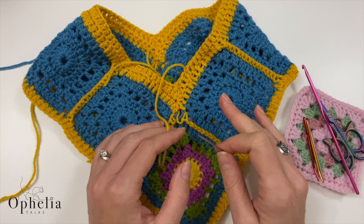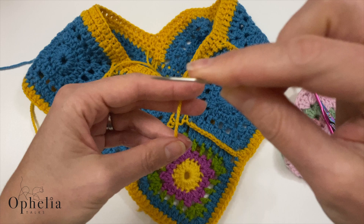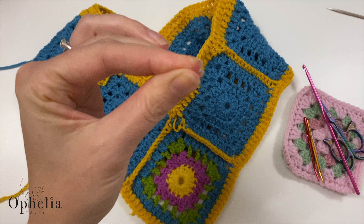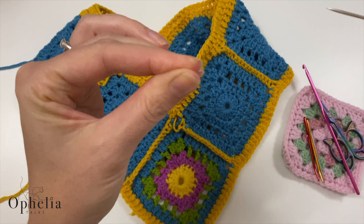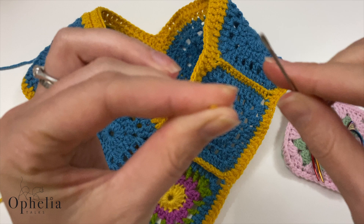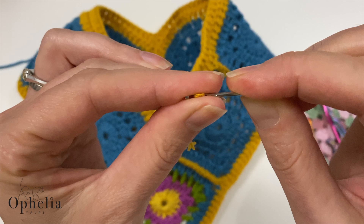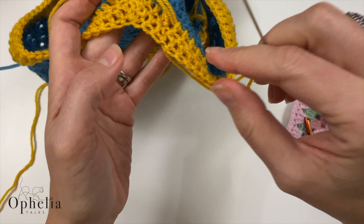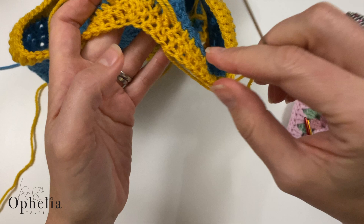Now let me show you how to thread your needle so we can weave in the ends. With the pointy bit, put the needle like so and lay your yarn over it. Then put your two fingers over the yarn and pull out the needle — you'll see a little loop. Put the opening of your needle over that little bit and wiggle it through, and your yarn is threaded onto your needle.